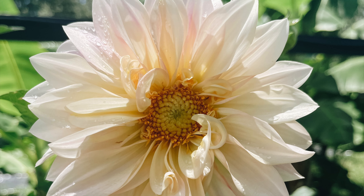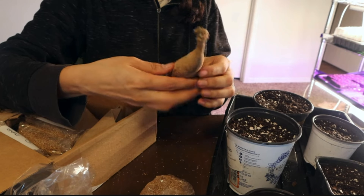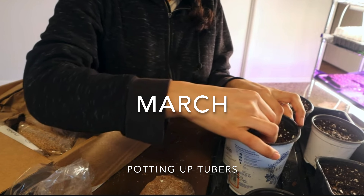Welcome back to Freedom Girl Farm. Today I'm showing you how I grew some of my dahlias — here are some pictures of them here in central Florida. Back in March I have a video, which I'll put in the description box, of me planting my tubers that I got in the mail, so you see me doing that here.